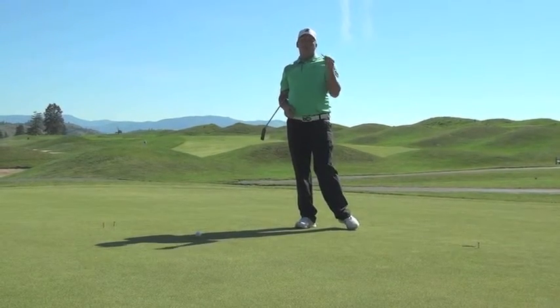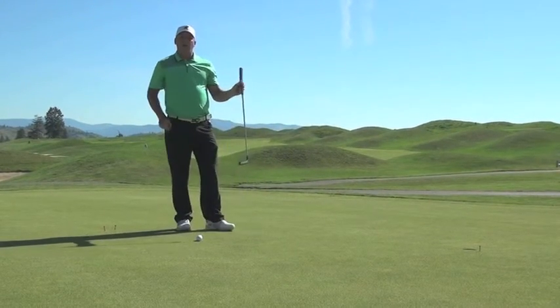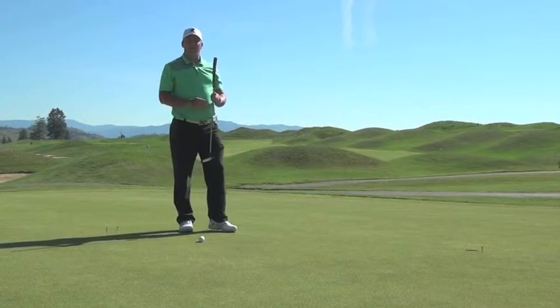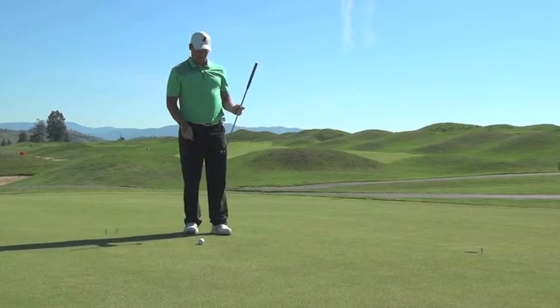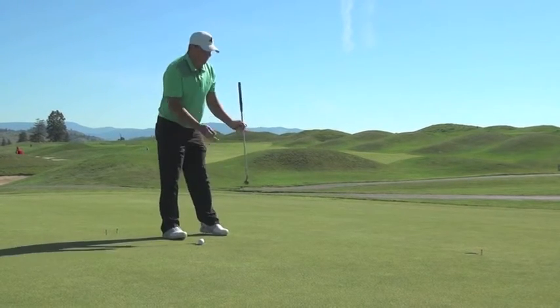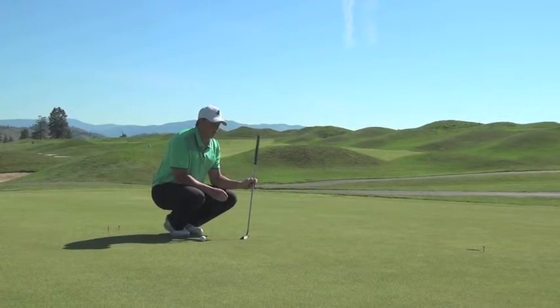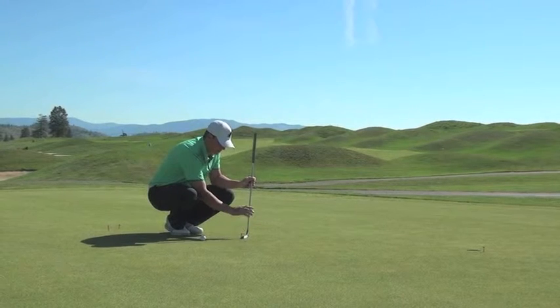The next two tees are going to be my putting gate. I'm going to put those down, and basically all you need to do — and this is why we want to tell you this drill — is because you don't need to buy anything fancy. You can come out and just use tees and a couple of balls. As we face the hole, we're going to put our putter down and have the tees about a putter-width wide, just like so.